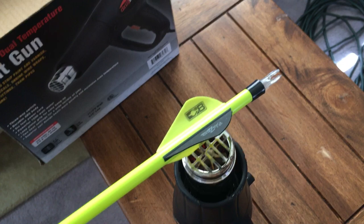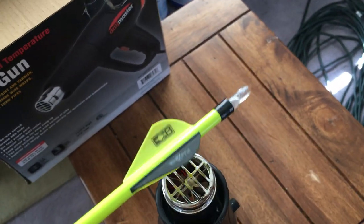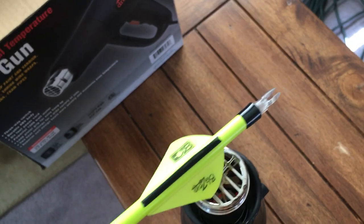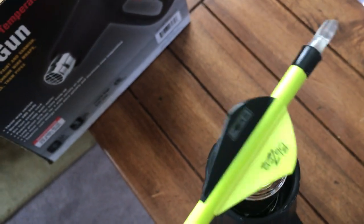Kind of rotisserie style. These arrows are about a dollar ten to a dollar fifteen each, and I've got about 72 of them in preparation. I'm not ready for the competition yet, but I know that it exists and I eventually want to try it out and see what I can do.